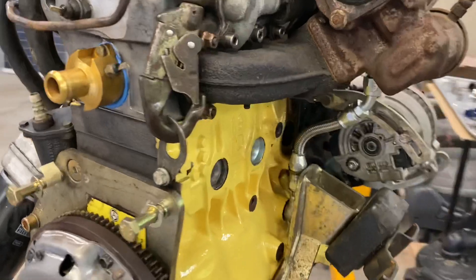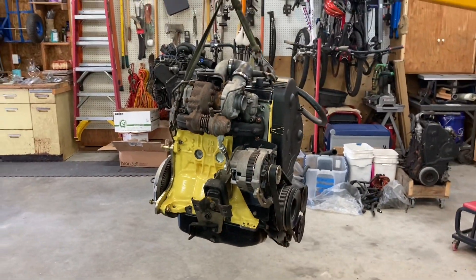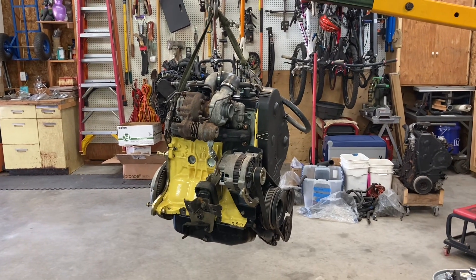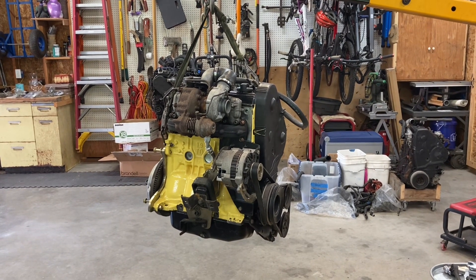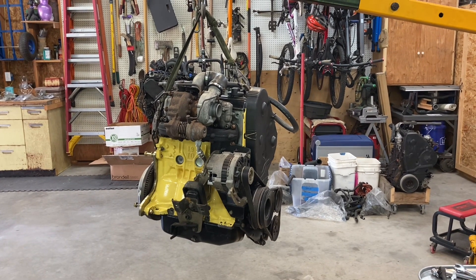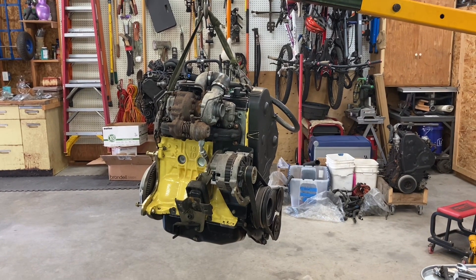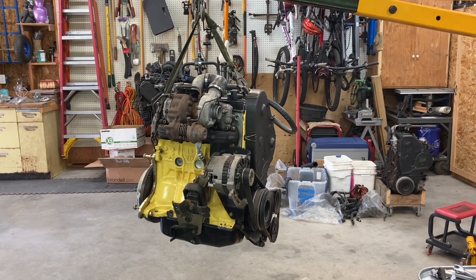So that's where it sits right now — it's ready to go in. I'm really excited. Just wanted to do this quick update and show what things look like on this engine before it goes into the Samurai, how things are kind of set up. Thanks for watching, stay tuned — it'll be running soon.